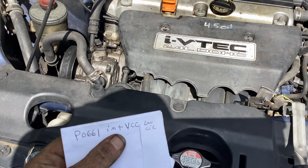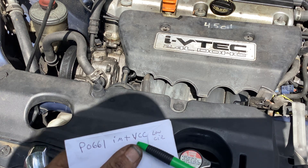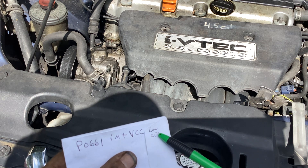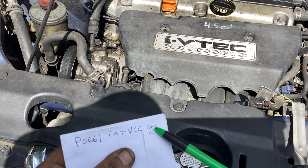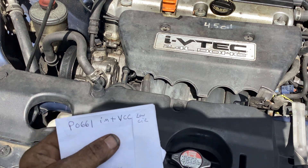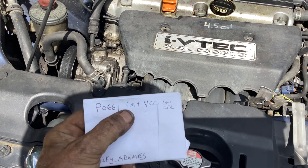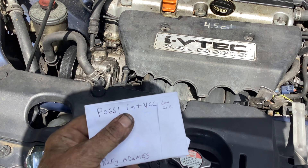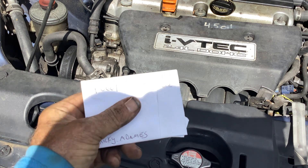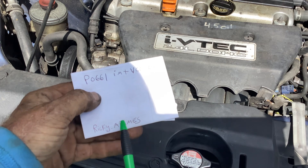P0661 is the intake manifold tuning valve control circuit low. That's what the description gives — tuning valve control low. If you Google P0661 that's what you're going to get. Ricky Adamus has a video on this that shows you what the code is and the location.